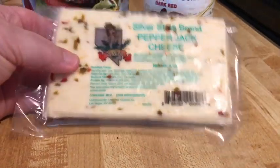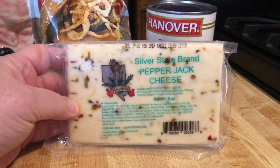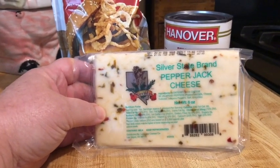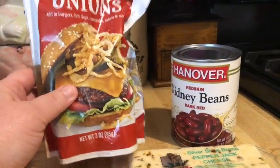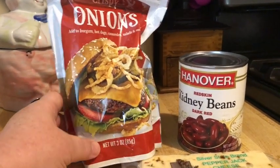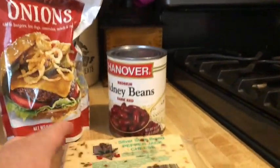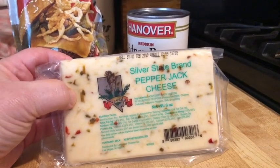I happen to have some of the Silver State brand Pepper Jack cheese that comes from the Dollar Tree, just like everything else in this recipe — with the exception of these onions, which I bought at the 99 Cent Store, but they do have onions at Dollar Tree as well. So I'm going to go ahead and cube these up into smallish cubes and set this aside for topping.